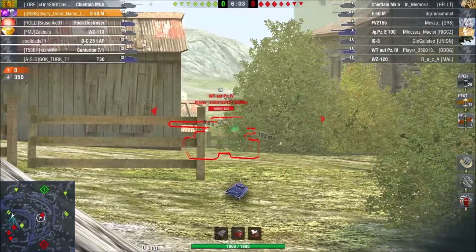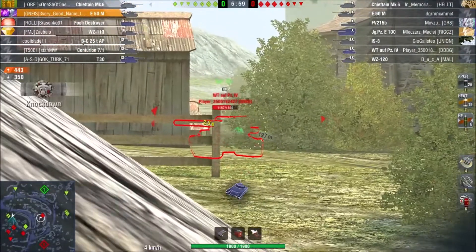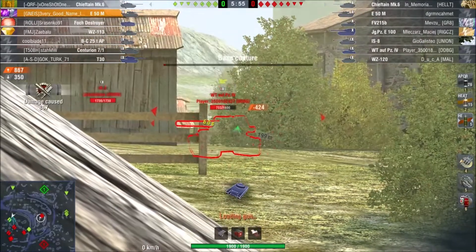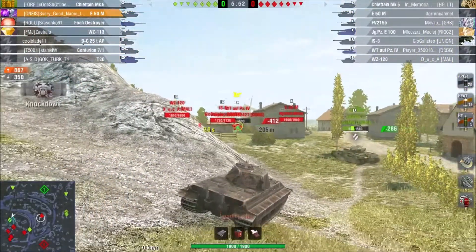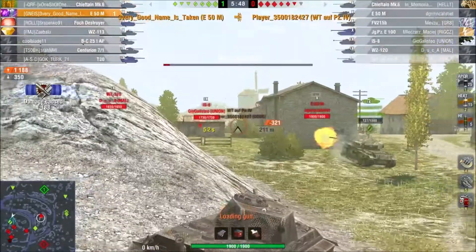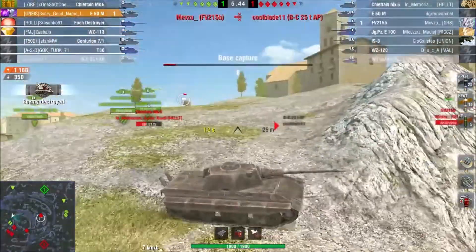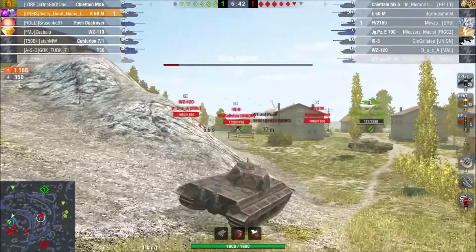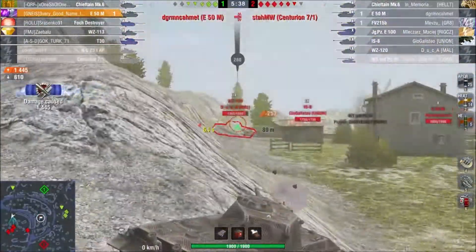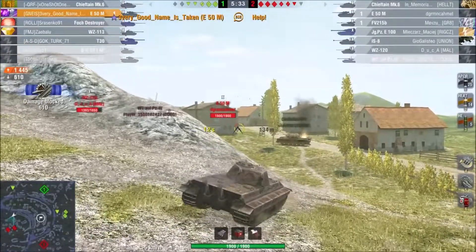The penetration on the E50M on APCR is not the greatest with 245. With HEAT that is 300, and with HE it's 60. Alpha damage is 300, 350, and 450 in the same order. It is a 105mm caliber and the shell velocity is very impressive with 1.9k, which is the same as the Leo.